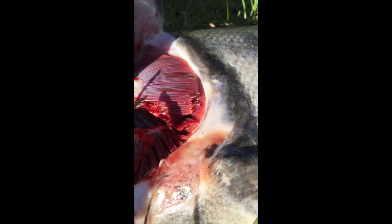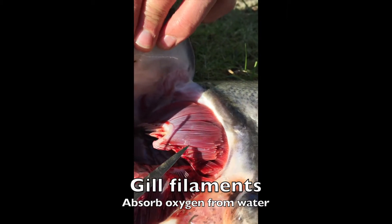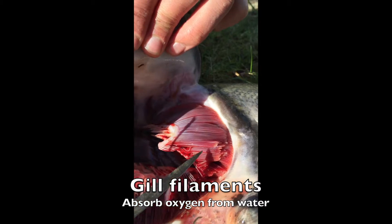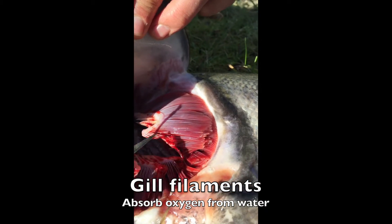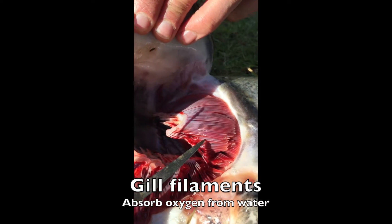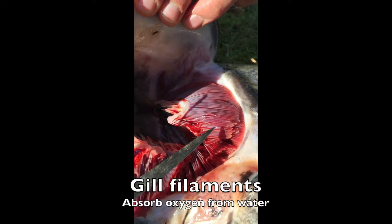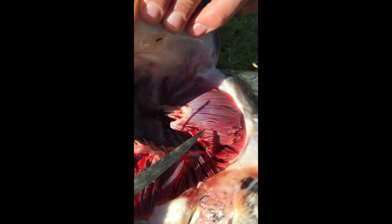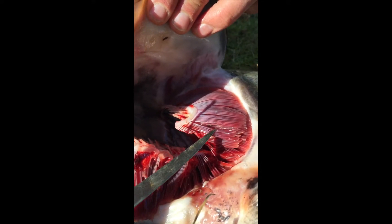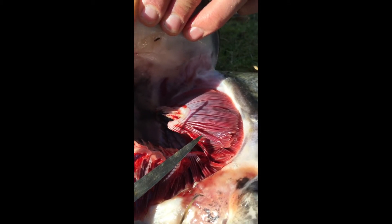If we look at the gills here, we can see three main structures. We see the actual gill filaments themselves, which are very thin and have a lot of surface area, so that the water passing through — which has dissolved oxygen in it — gets the most exposure to the water, so the fish can pull out as much oxygen as possible. There's not much dissolved oxygen in the water, even in highly oxygenated streams.